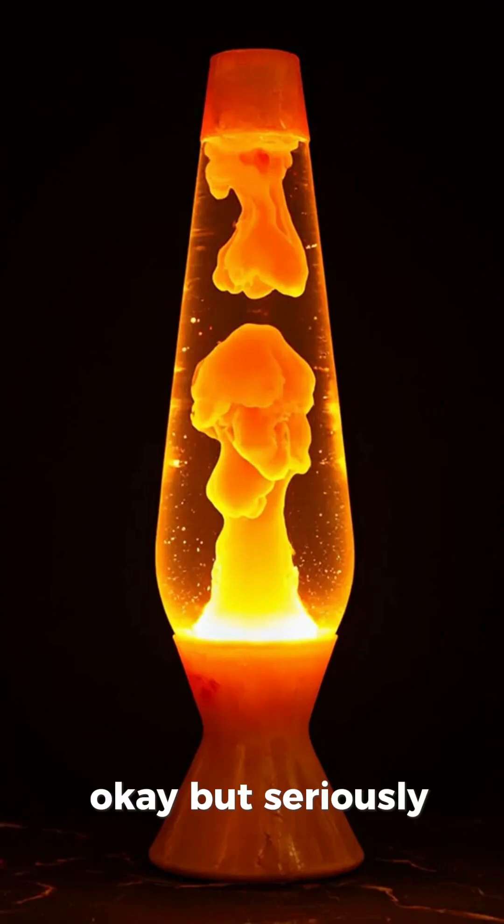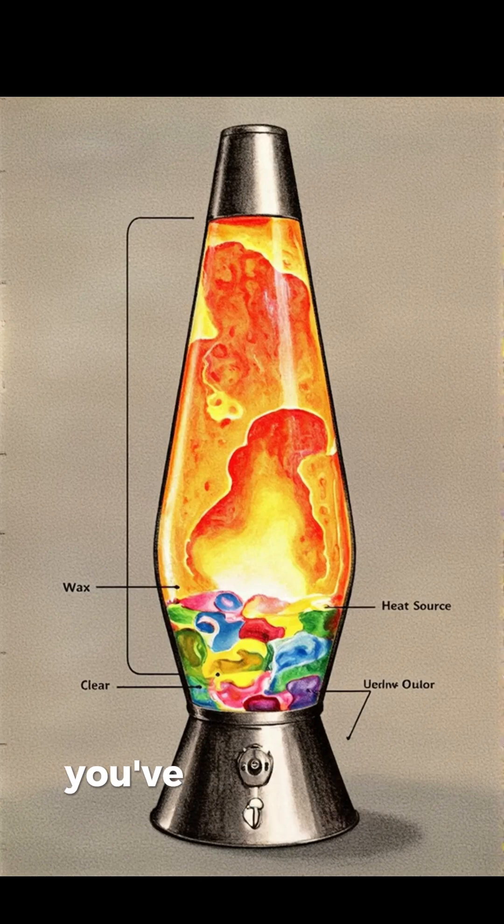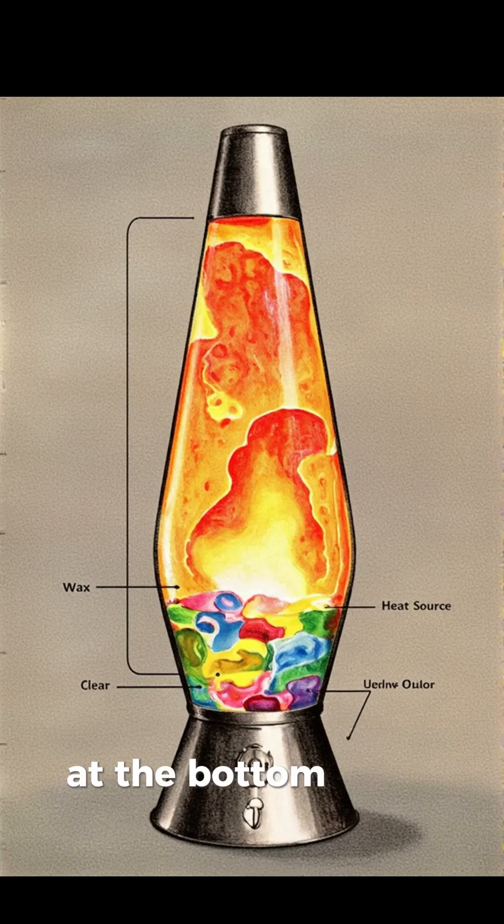Okay, but seriously — how do lava lamps actually work? You've got this funky tube, and inside it there's a blob of wax just vibing in a clear liquid at the bottom, and a tiny light bulb. But plot twist: it's not just for the glow — it's a heat source.